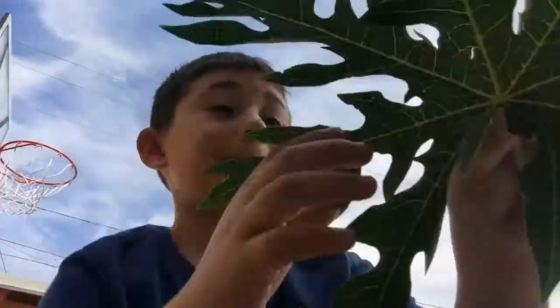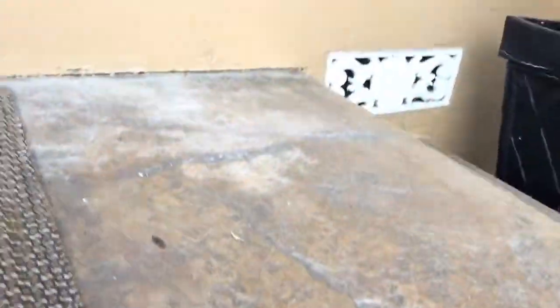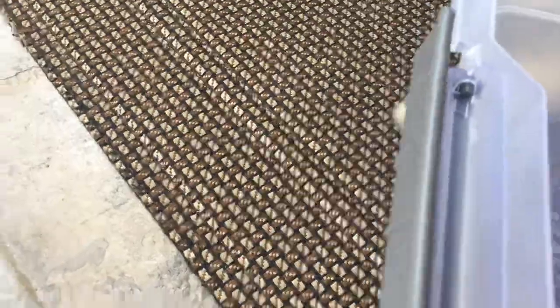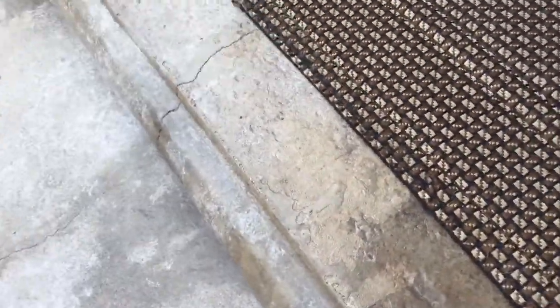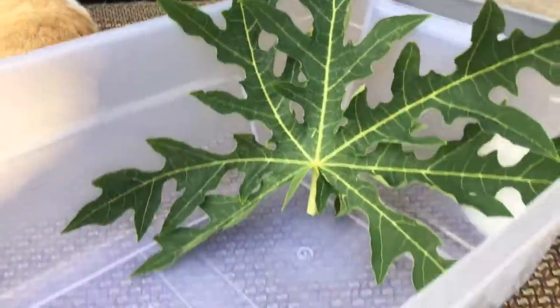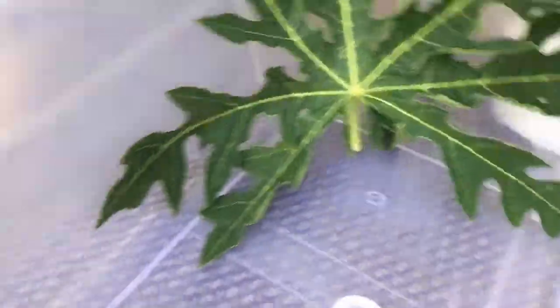So what you're gonna need is to just put the branch right there — that's where I'm gonna put it. Just put it right there. And then we've got your grasshopper — mine's tiny.